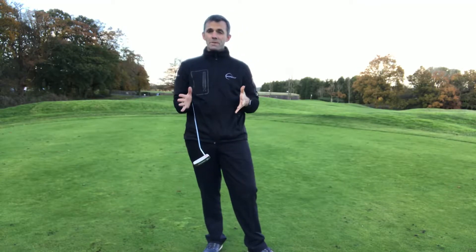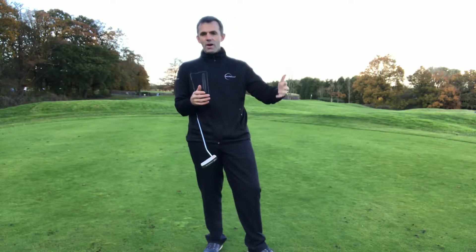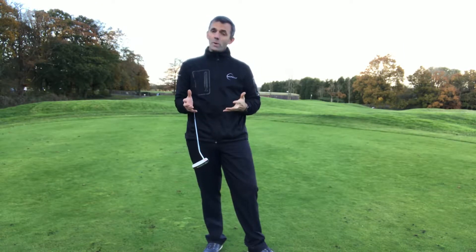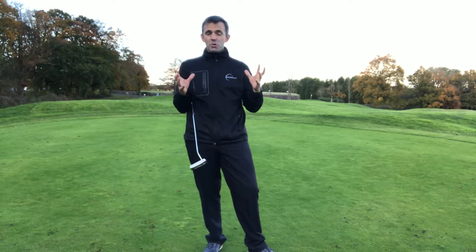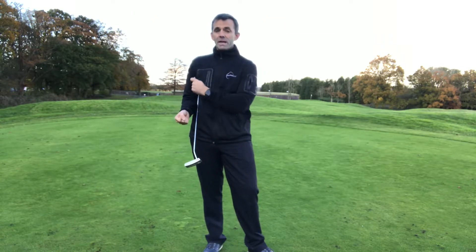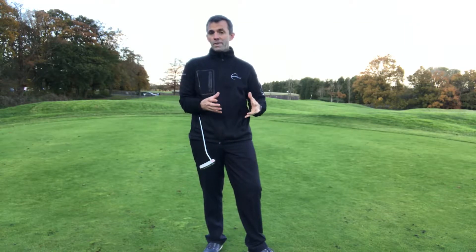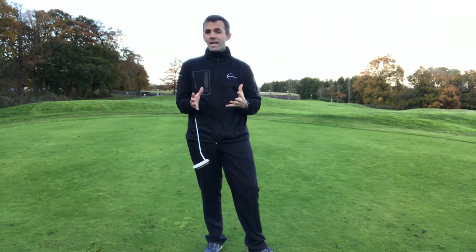Welcome to this quick equipment tip about winter greens. How many of you actually struggle to change from those nice firm quick greens you get in the summer to the slow, dewy, soft greens you get in the winter? It's quite a hard transition to make — you might not even realize it, but we tend to hit it a little bit harder and more tense, and hit a little bit more down on the stroke.